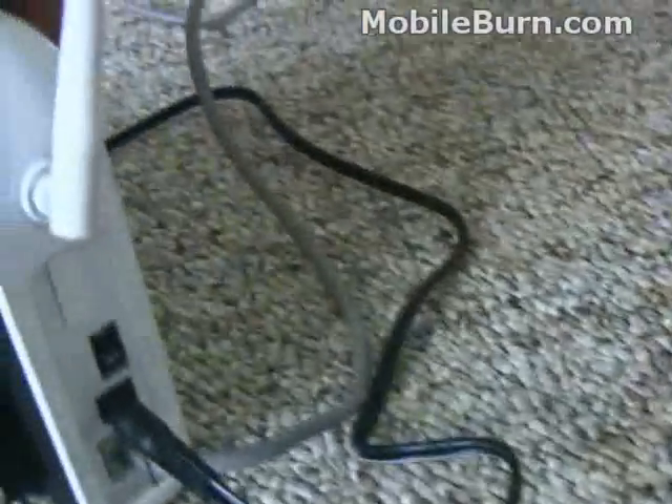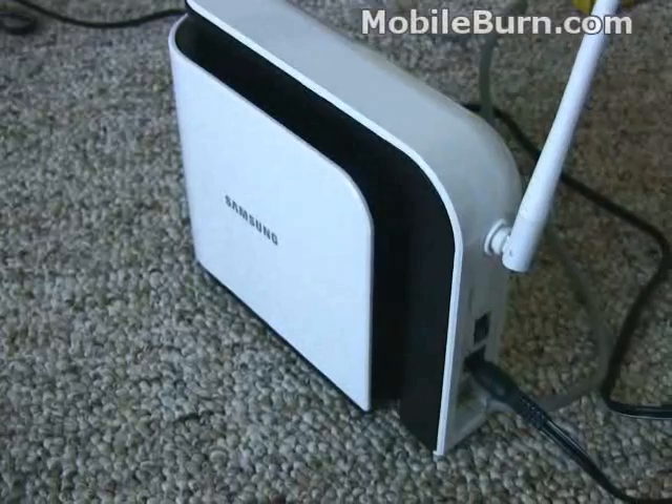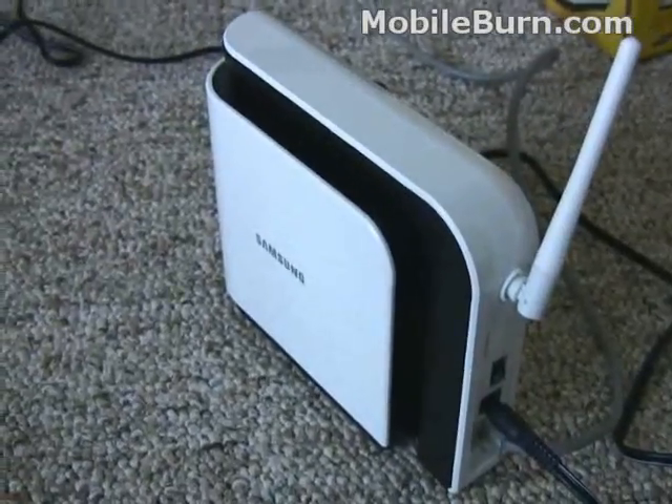So if you've got really poor reception in your home or your office, you can install one of these devices, and it'll allow up to three phones to connect with voice calls or data calls or whatever simultaneously, so that you have good connection quality and fast connections for data.